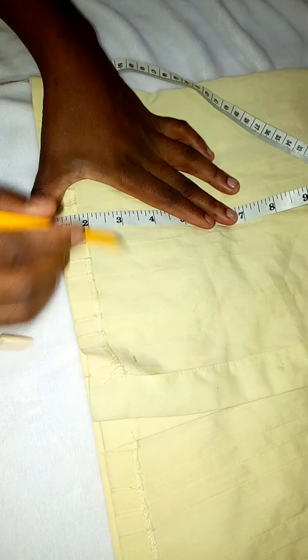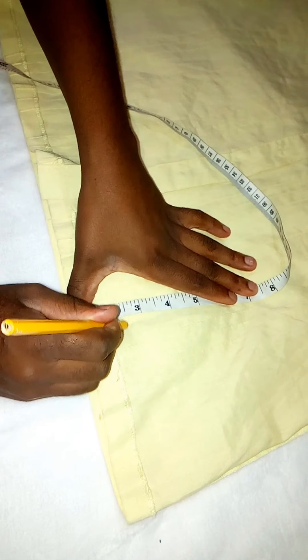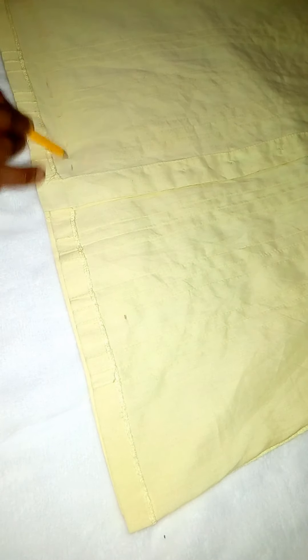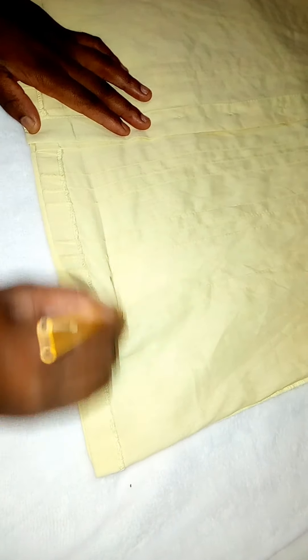I made sure the bottom part had the right measurements. I took off about two inches to get the top to the length I really wanted it to be. Please stay with me as we do everything, and stay tuned.